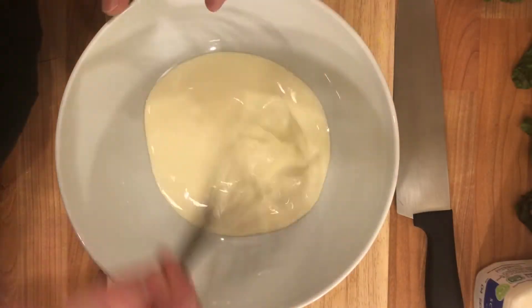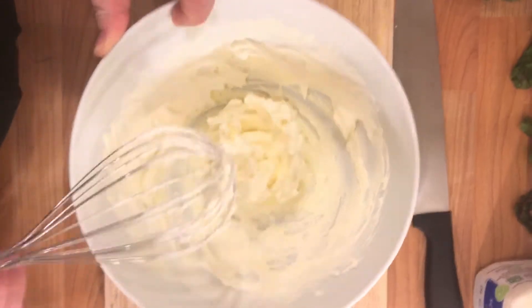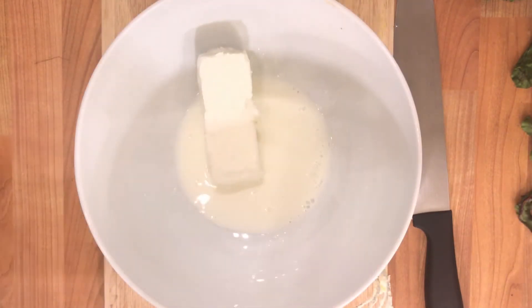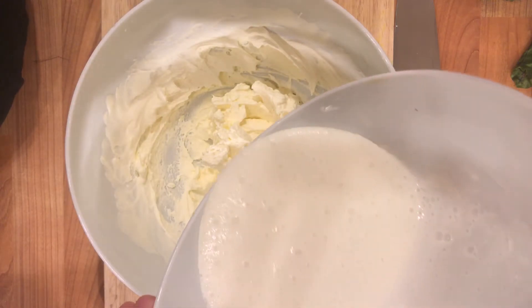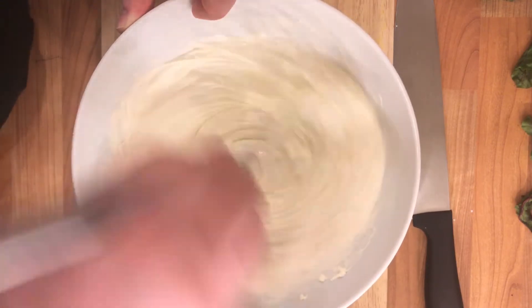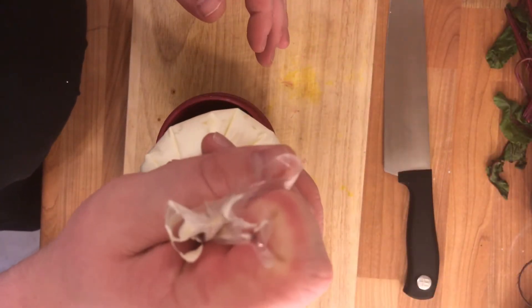We're going to get our mousse started. Begin with some double cream and whip this until stiff peaks. Put our softened goat's cheese into another bowl and add our milk. Combine this until it is smooth — no chunks. Add the goat's cheese mixture to the stiff peaks and begin mixing again. Season with a little bit of salt and then place this into a piping bag, seal up the end, and put it in the fridge to harden.